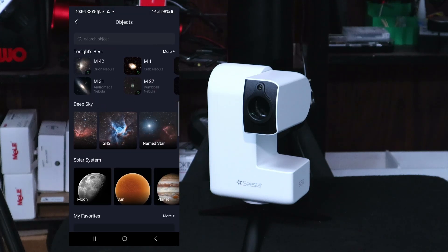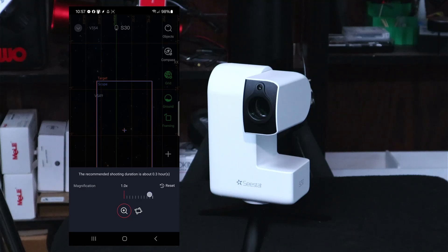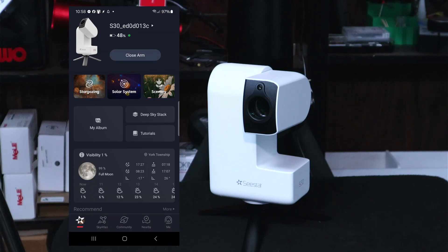If you have an S50, you're already familiar with this app — it's the same app used for both models. The only difference with the S30 is the hardware and form factor. You can also set your framing: there's magnification control that shows how long the shooting duration will be, and you can rotate the field of view as well. Since I'm clouded out, the only thing I can really test right now is the scenery mode for daytime shots.